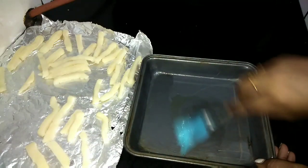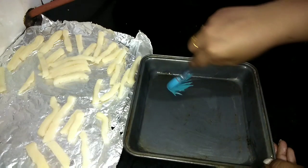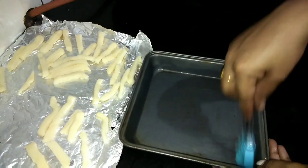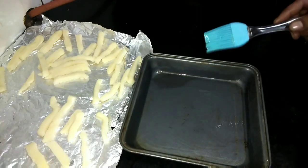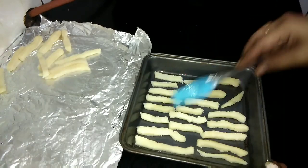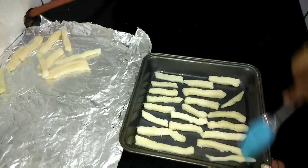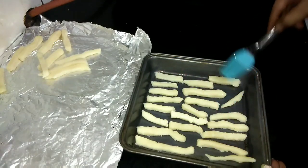Now let me quickly show you how to bake them. Spread oil in a baking tray and brush the tray completely. Place the french fries on the tray and brush oil generously on top of the french fries.